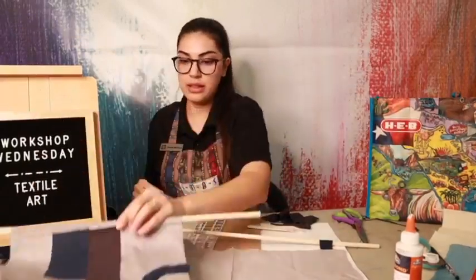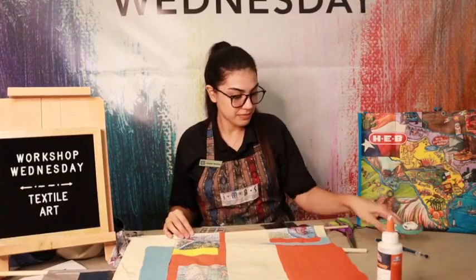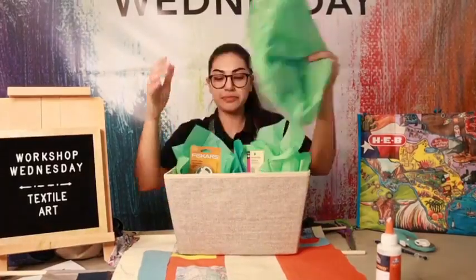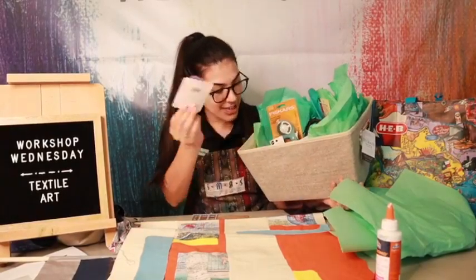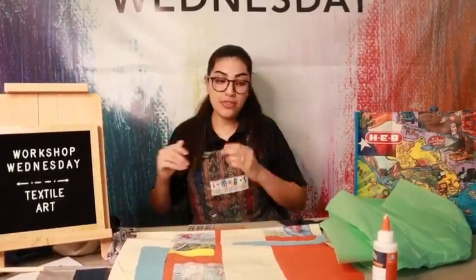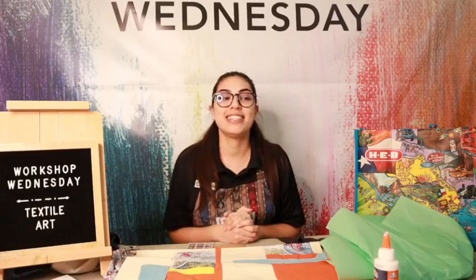Let me just show you again how the finished piece can look. Does anyone have any questions? Don't forget to enter to win the sewing bundle — we have lots of goodies in here. If you wanted to start a career as a textile artist, we have a needle, a rotary cutter, and thread in here for you to get started. Thank you for joining me for this Workshop Wednesday. I hope you sign up to participate in April's Workshop Wednesday, and I hope you come to the museum soon. We have a lot of great exhibits and great programs happening.